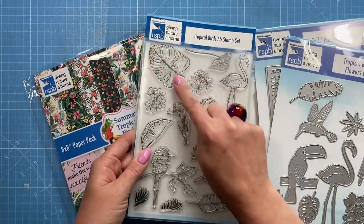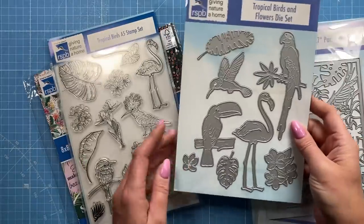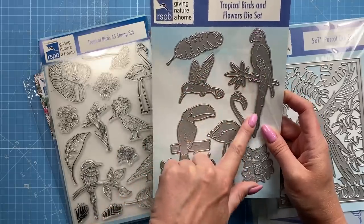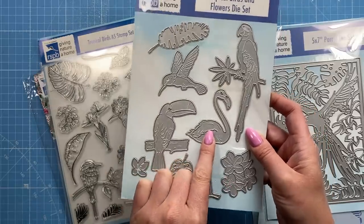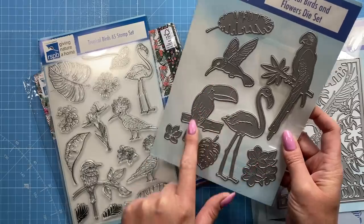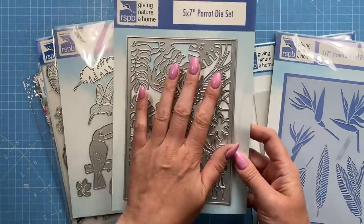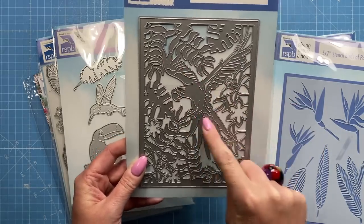The stamp set has a nice big leaf detail, the flamingo, and all these different tropical birds. The die set doesn't coordinate in terms of cutting out these images, but they coordinate in theme. You've got leaves, a lovely parrot with great detail — once you start adding inks it'll look great. I'm going to be using the flamingo; I've got a really fun card idea. Then there are lovely hibiscus style flowers, a hornbill, and what I think is a hummingbird. There's also a stunning topper die that does the whole card front.